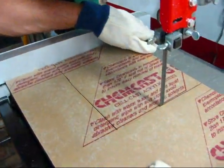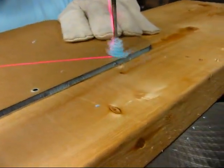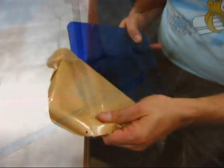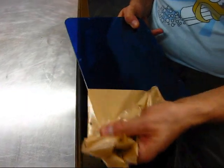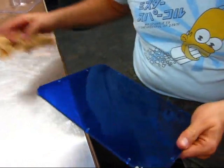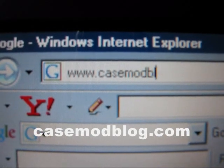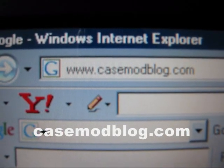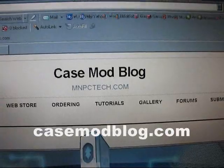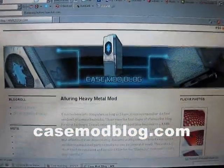Meanwhile, Brad had some ideas for making his own new side windows out of blue translucent acrylic. He used a vertical saw and a drill press with a plexiglass drill bit for cutting acrylic. We have to leave it there for now — tune in to see how the project comes along. In the meantime, we've launched a new blog called casemodblog.com where you can follow the progress of this project and many others.